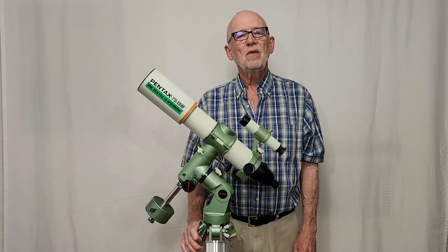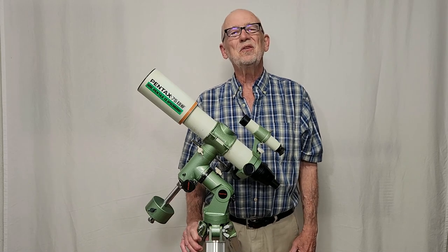I hope you've enjoyed having a look at the Pentax 75 EDHF from about 1985. Thank you for watching.